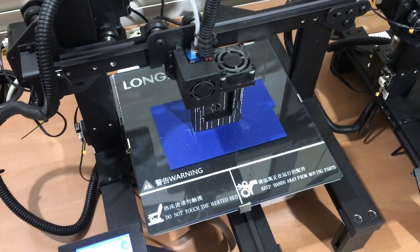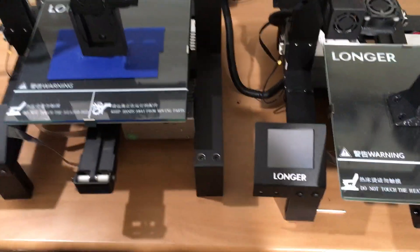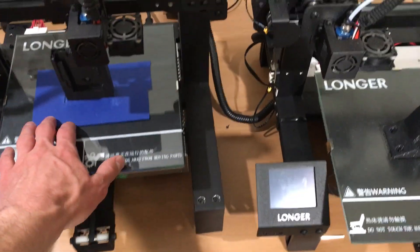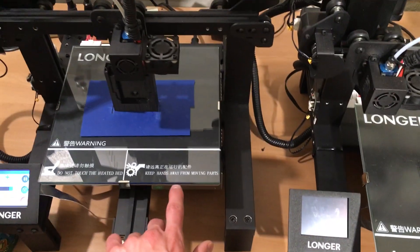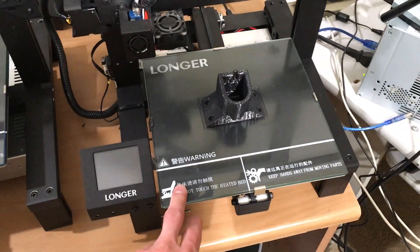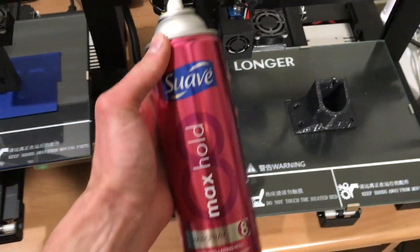That works really nicely for PETG. Both of these are glass print beds, by the way — I just have glass on top of the bed, which keeps it flat. The tape sticks very nicely to the glass, where it does not stick to the bed itself very well. Over here I also have PETG printing on the glass bed, and I use hairspray to get it to stick, which works really nicely as well.